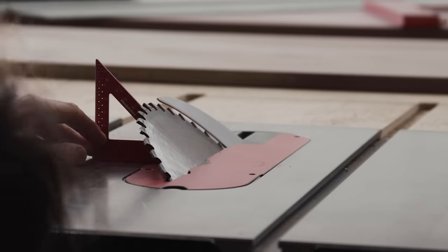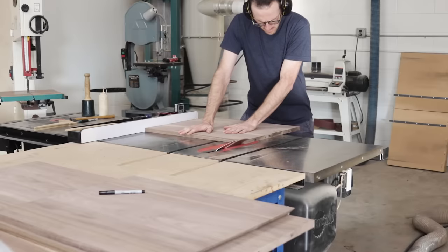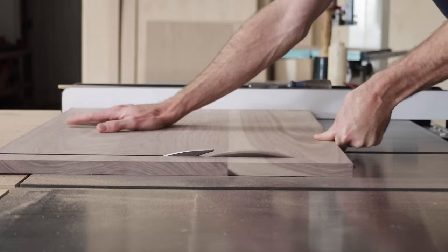We're going to go ahead and cut miters on all eight ends of the four boards, and then rip everything to its finished width.